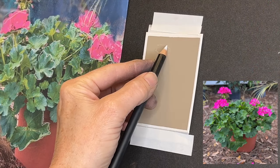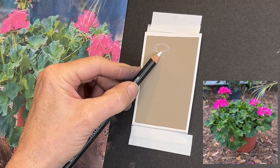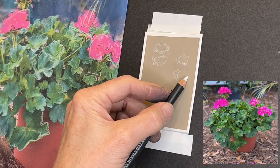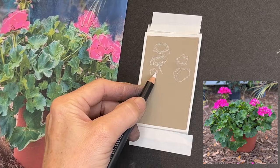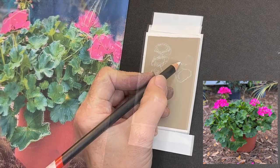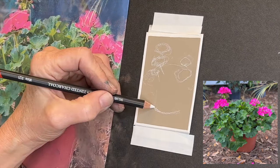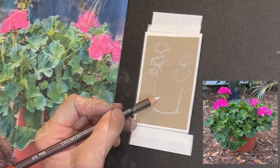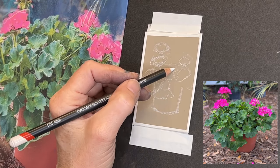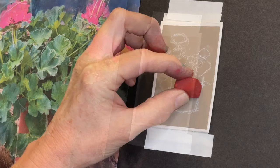Here I'm using a white charcoal pencil to get in the sketch, which is super simple. This is the only part of this video that will be sped up. My reference image was wider than my painting surface, so I do accommodate for that — I had to bring the flowers in a little closer to each other. We're just going to get in a pot, a few of the flowers, a general shape of some of the leaves. Think big shapes — we just want a little bit of a roadmap with our sketch, and that's all we need.